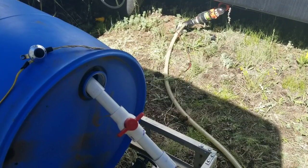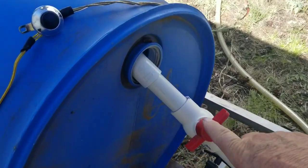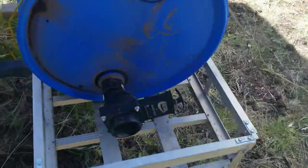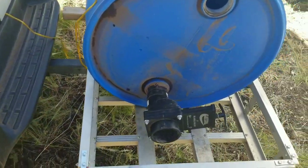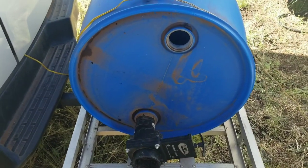Once the grey water tank has finished pumping, simply close the valve on the hose and remove the hose from the tank, setting it aside on the ground. Be sure to place the bung back in the tank so that you won't have any spillage on your way to the dump station.